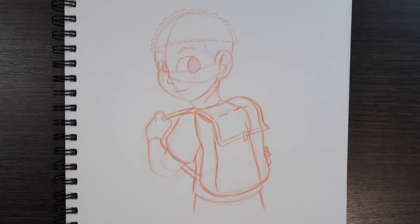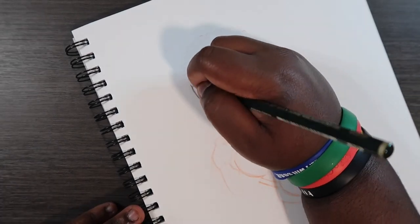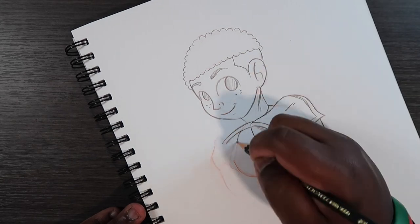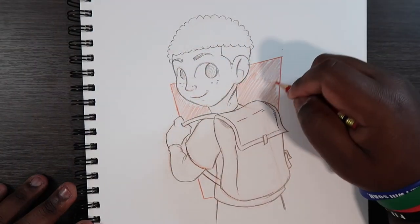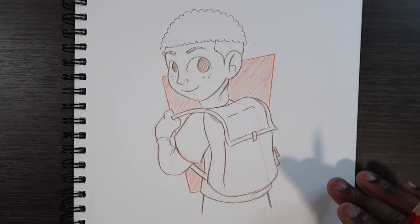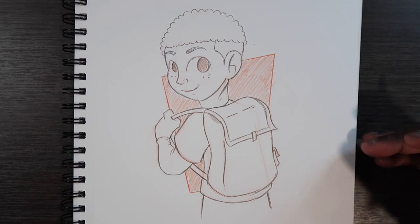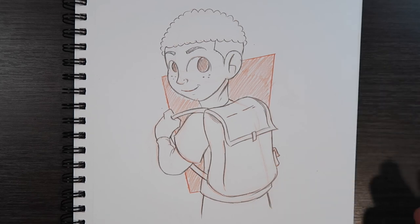All right, that's looking pretty good. Just give me a few seconds to finalize this sketch and I'll come right back to you guys. All right, and that's how you draw someone wearing a backpack. If you like the video and found it useful, give it a like and a comment. Subscribe if you haven't and tap the notification bell so you never miss an upload. I'll see you in my next video.